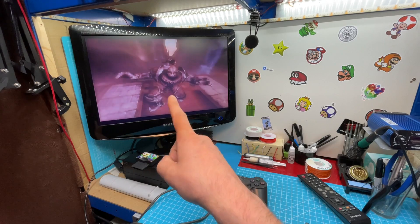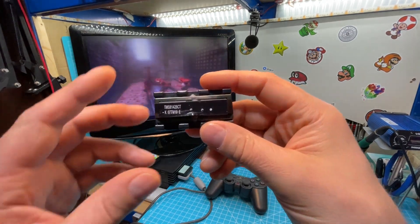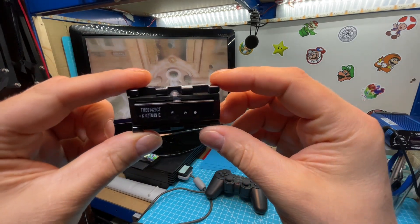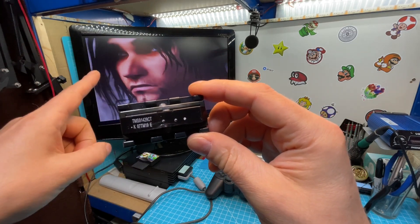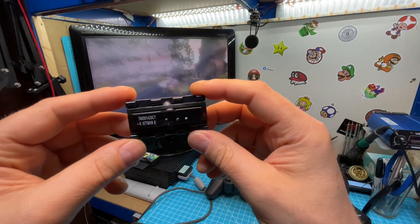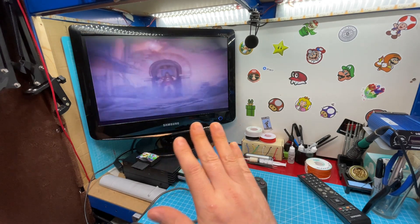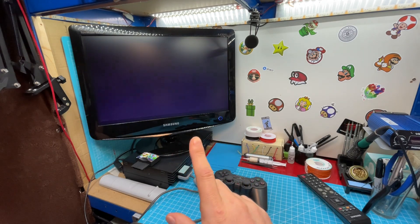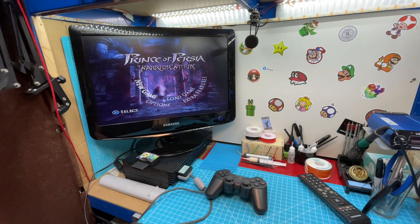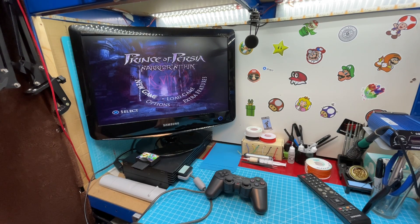Yeah guys, so it works perfectly — I'm really really happy because I really love this monitor. The problem wasn't the caps but this transformer here. Luckily I found one and it wasn't too expensive. I would have paid more because I really wanted to fix it — fixing things is what my channel is all about. This was successful! I hope you enjoyed the video and found it useful — it's not too hard to fix. If you like the video give it a thumbs up and consider subscribing. Thanks very much for watching and I'll see you in the next one. Bye!